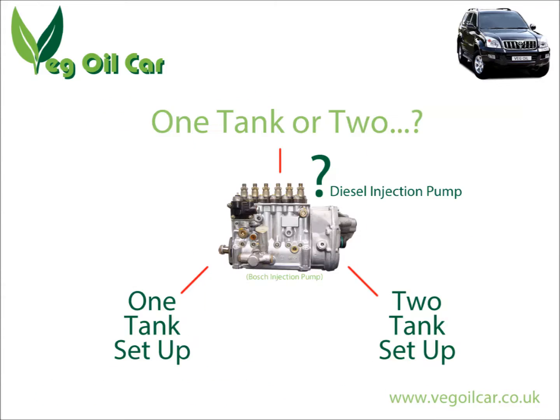So why do we need two tanks? It's all about the injection pump and what it can handle. If the injection pump is up to the job, you only need a one tank system. If it isn't up to the job, it's going to need a bit of help — and whether it's up to the job really depends on the individual vehicle.